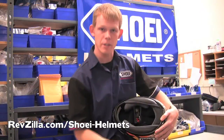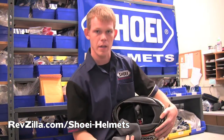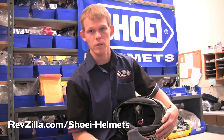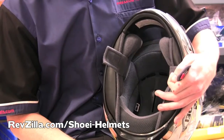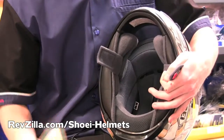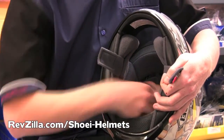When cleaning the interior of your helmet, removable parts can be cleaned either by hand or in a washing net in the washing machine. We recommend using the gentle cycle. For a helmet with a fixed non-removable liner, we suggest the use of a soft damp cloth and a neutral cleaning agent.